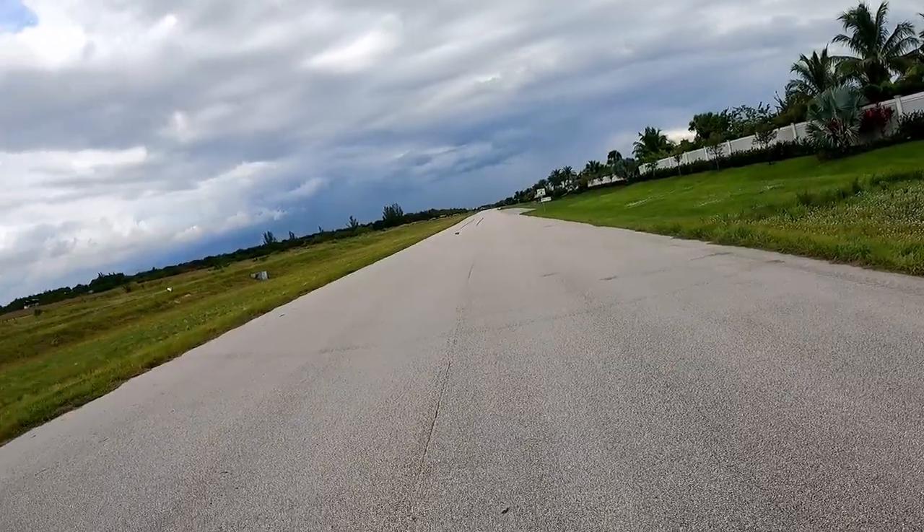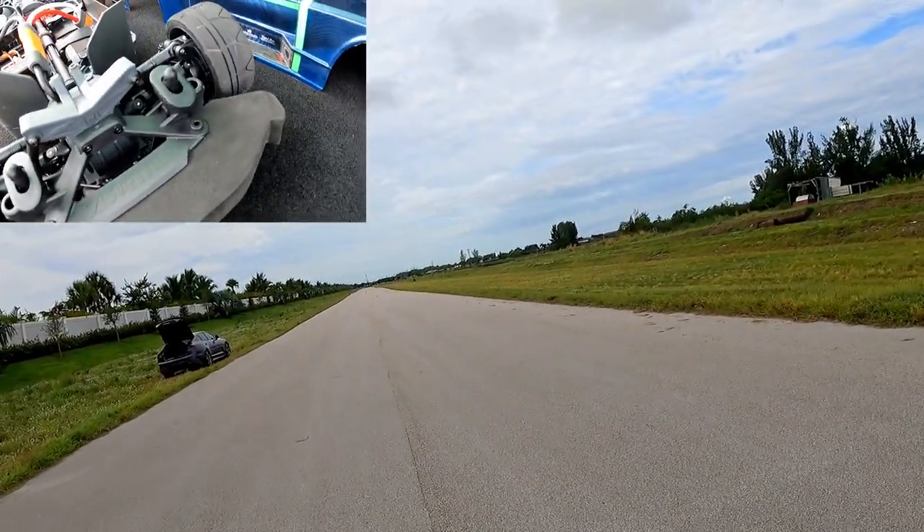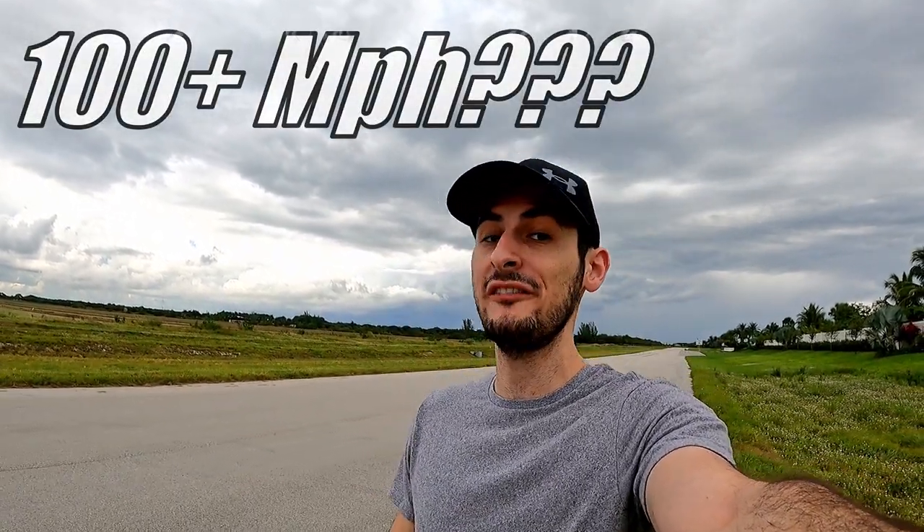In this video, I almost get run over by the new Arma Vendetta, but I also show you guys how to fix that issue when running this car at high speed. Welcome back to InnovationRC. Today we're going to be attempting a triple-digit number with the Arma Vendetta, and we're going to do something stupid.